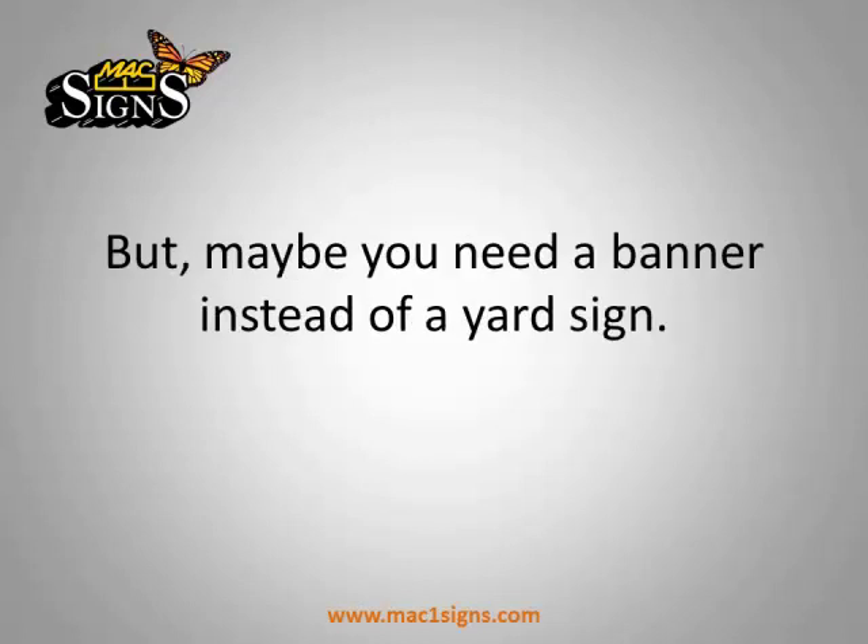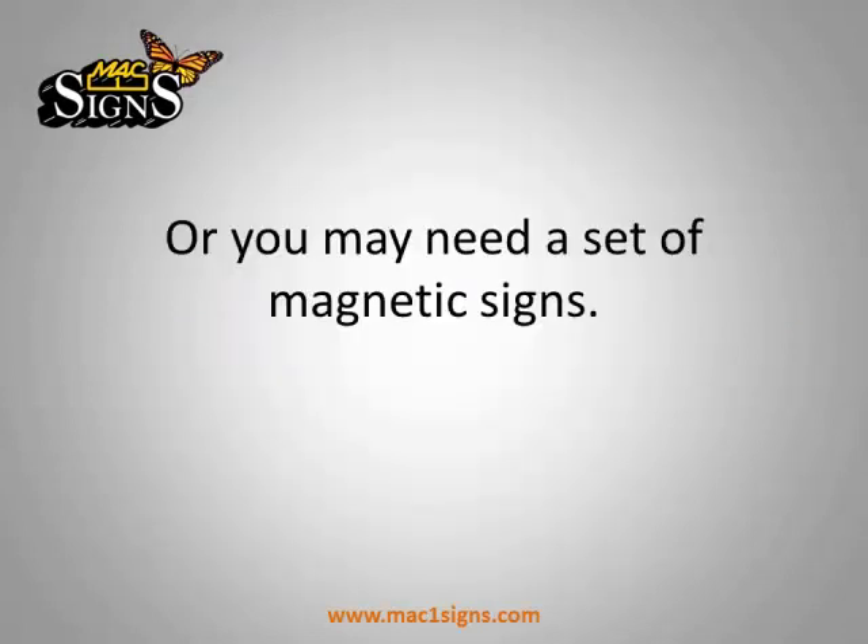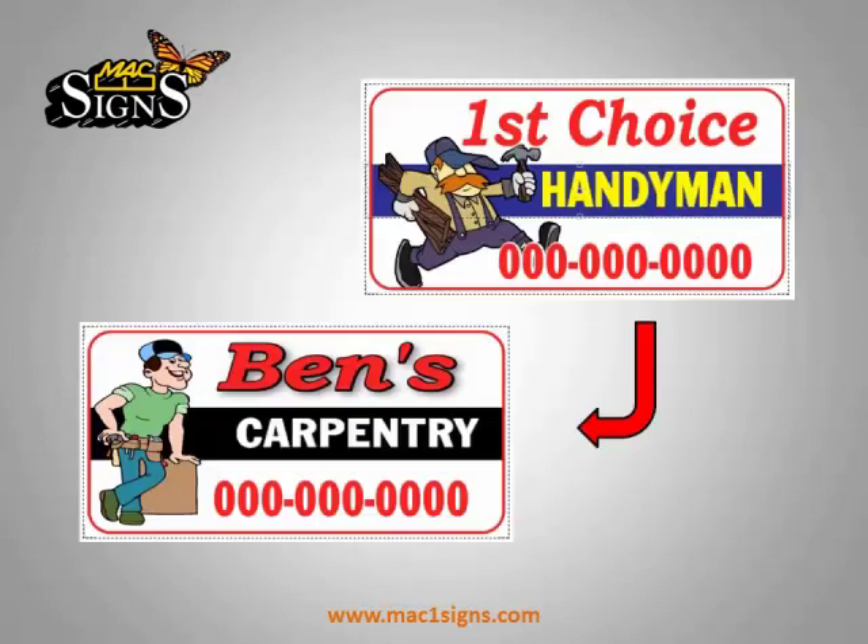But maybe you need a banner instead of a yard sign. It took just a few clicks of the mouse to go from a business advertising mowing and trimming to one selling kitchen cabinets. Or you may need a set of magnetic signs, or the handyman changes into a carpenter.